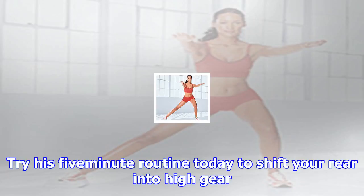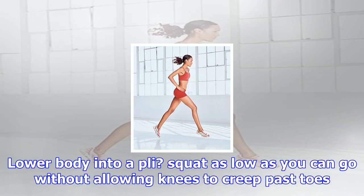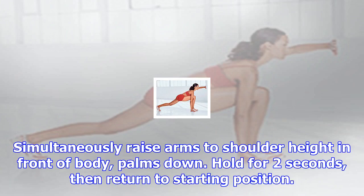Plié squat: Stand with feet slightly wider than shoulder-width apart, arms at sides, toes turned out. Tuck tailbone under and contract glutes. Lower body into a plié squat as low as you can go without allowing knees to creep past toes. Simultaneously raise arms to shoulder height in front of body, palms down. Hold for two seconds, then return to starting position. After 20 reps, pulse at the bottom for 20 seconds.